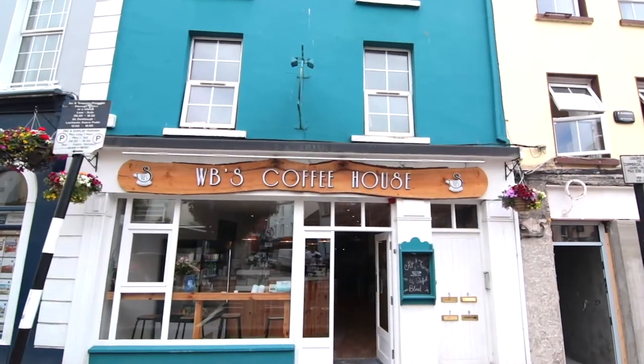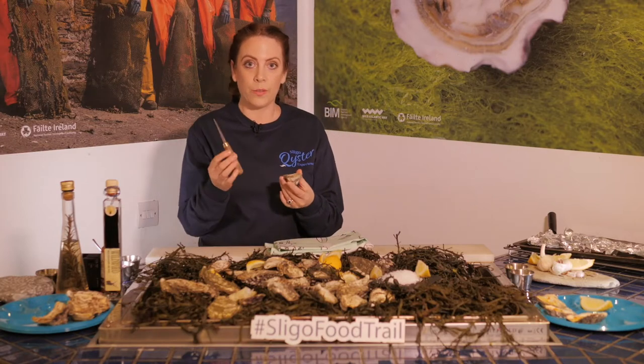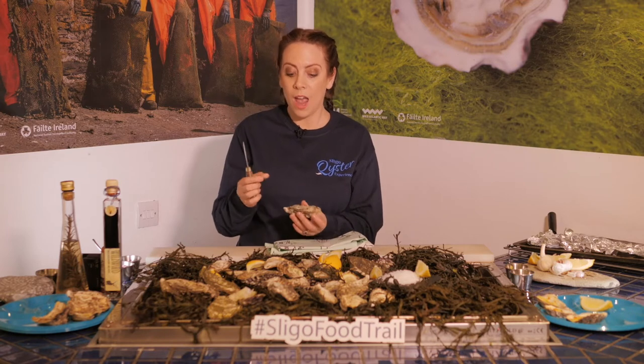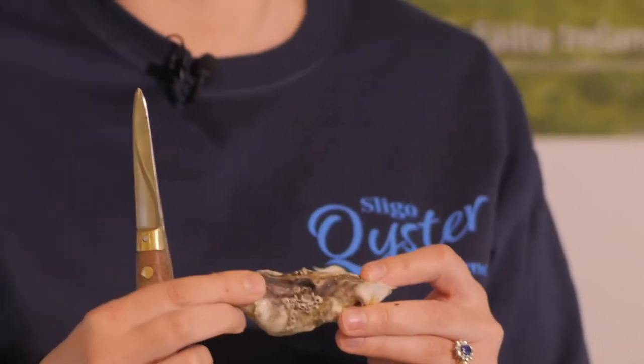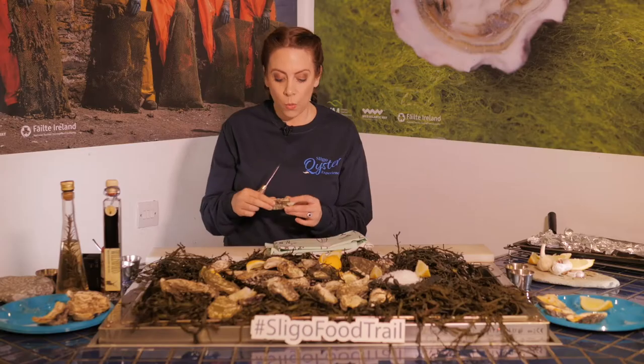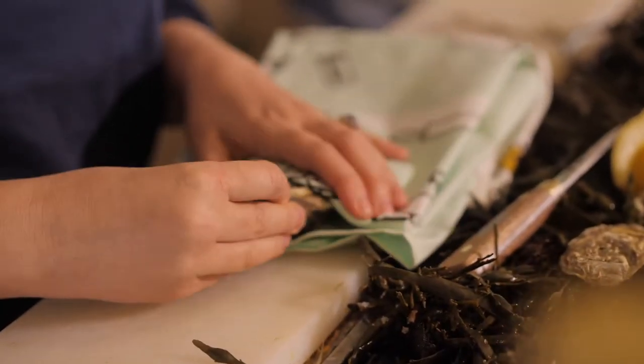So you grab an oyster — you need a towel and you need a knife. I'm using an oyster knife here, so you'll need a knife that has a thin blade because there is a hinge in the oyster that you're going to be opening. What you do is place your oyster under the towel with the hinge facing out.